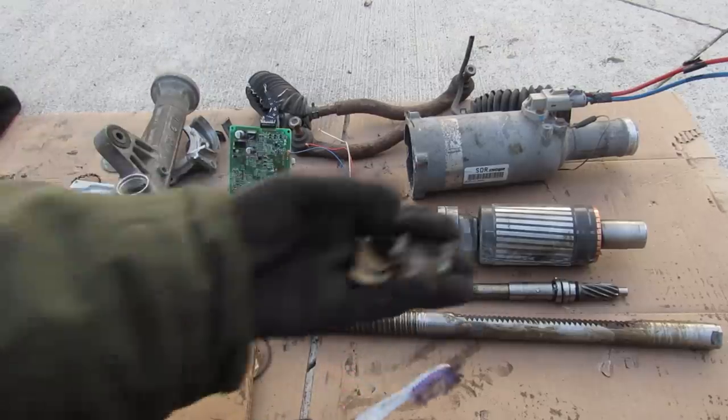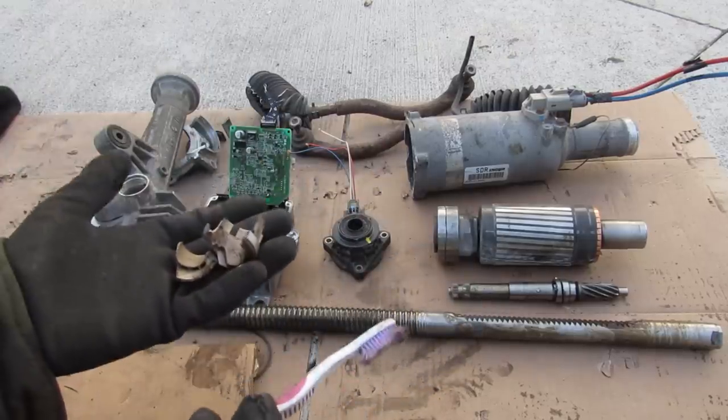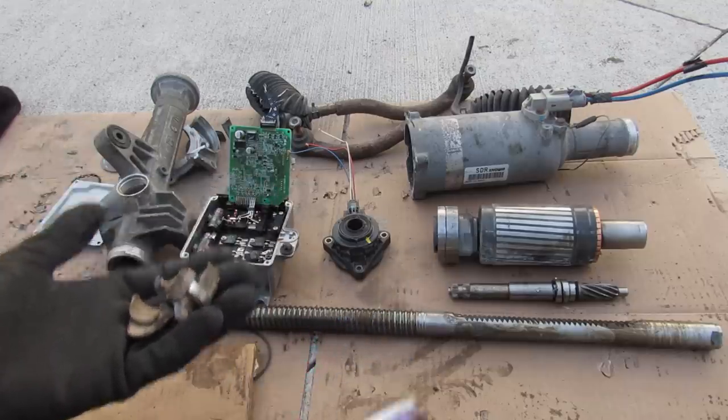So the next time you turn your steering wheel, think of all these components that have to work together to make it happen. Make sure you follow me on Instagram for more behind-the-scenes footage, and subscribe for more videos just like this one.